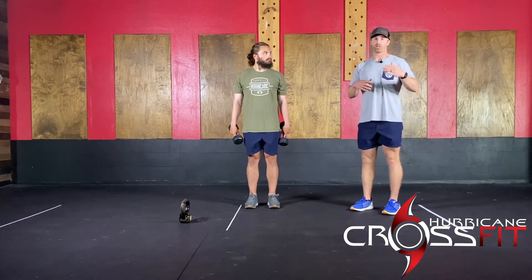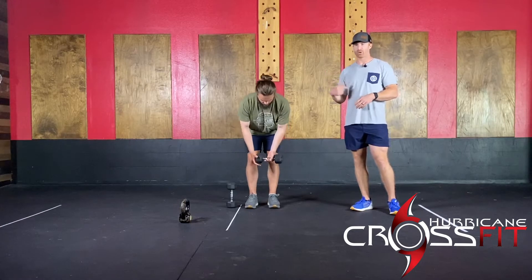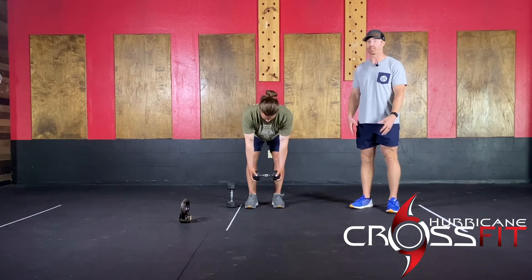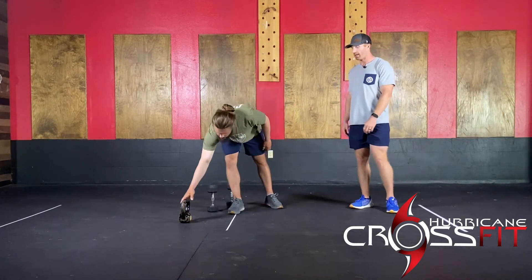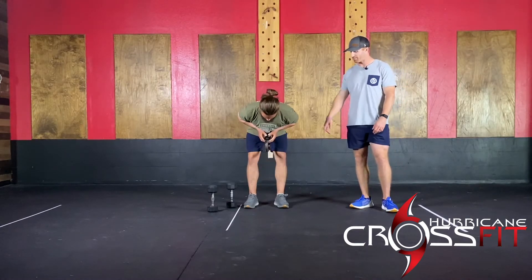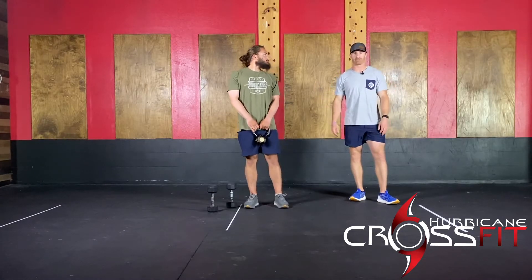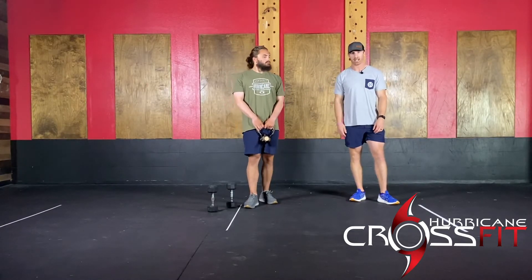If you only have one dumbbell or kettlebell, you have one or two options. You could do a single side — seven reps on one side, and the next round come back and do seven reps on the other side. Or you could still do a dual dumbbell row holding by the heads of the dumbbell and still do a rowing motion. You could also do a kettlebell row — hold it either by the handles or by the bell. It's really your call, just whatever feels comfortable. Just kind of experiment and see what's going to be the best stimulus for you. We're just giving you guys as many options as possible.